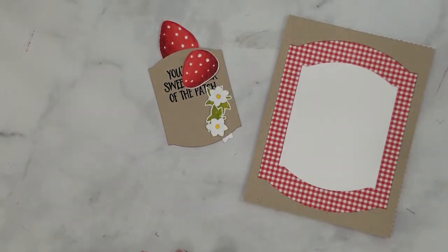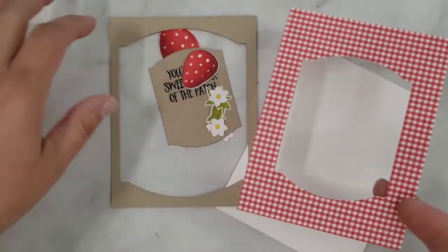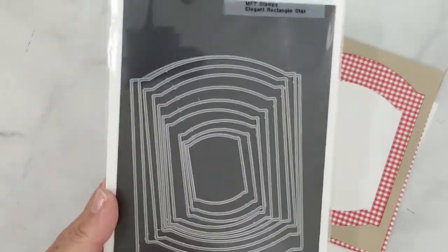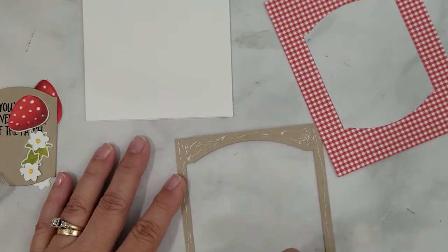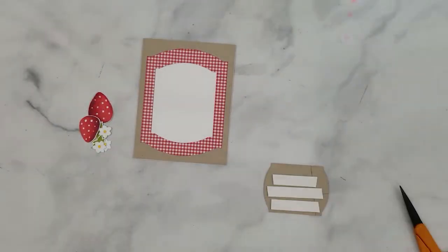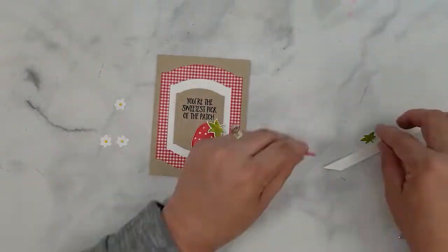I went ahead and did all the die cutting off camera to save some time. I die cut the berries, caps, and white flowers using the Sweet Strawberries dies. I colored the center of the flower with a yellow Copic marker Y08. I used My Favorite Things Elegant Rectangle Stacks to die cut frames using desert cardstock and patterned papers. I'm using Gina K Connect Glue to assemble all my die cut frames and adhere to my card base, then adding 3D mounting tape to the back of the sentiment and centering that on the card base. I'll continue assembling the card by adding 3D mounting tape to the berries and flowers and placing them on the card.